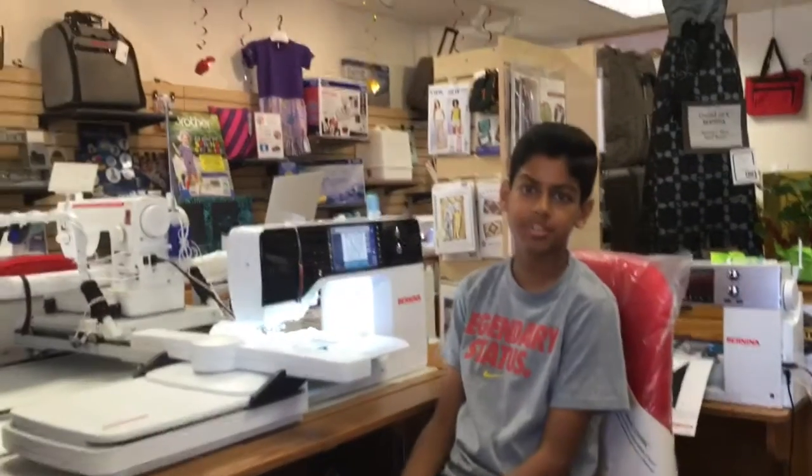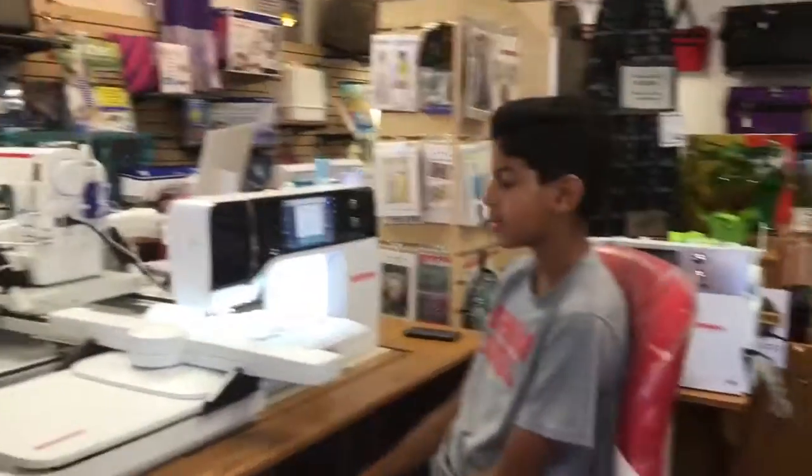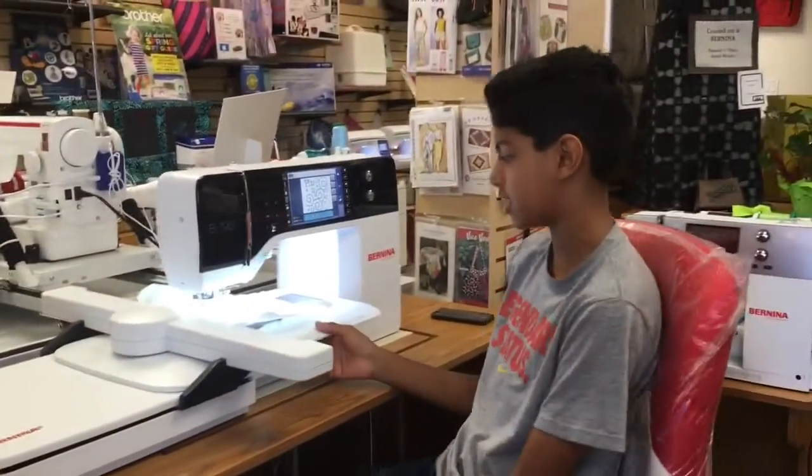Hey guys, it's Faison from AAA Sewing and Fabric, and today I'm going to be showing you how easy it is to embroider something with the Bernina 790.